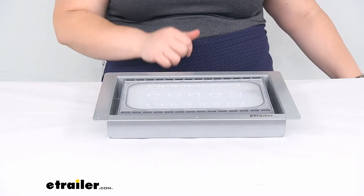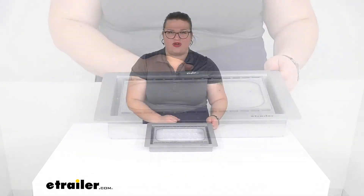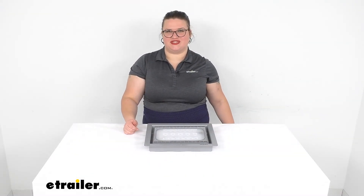That really about does it for our look at the exterior LED utility light. I hope this has been helpful in deciding if this is going to be the right light for you. I think it should be great for a lot of different applications. Thank you, thanks for watching.